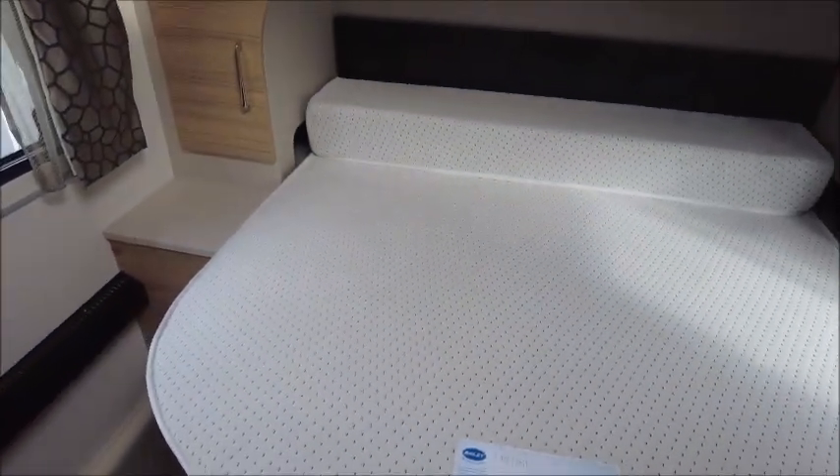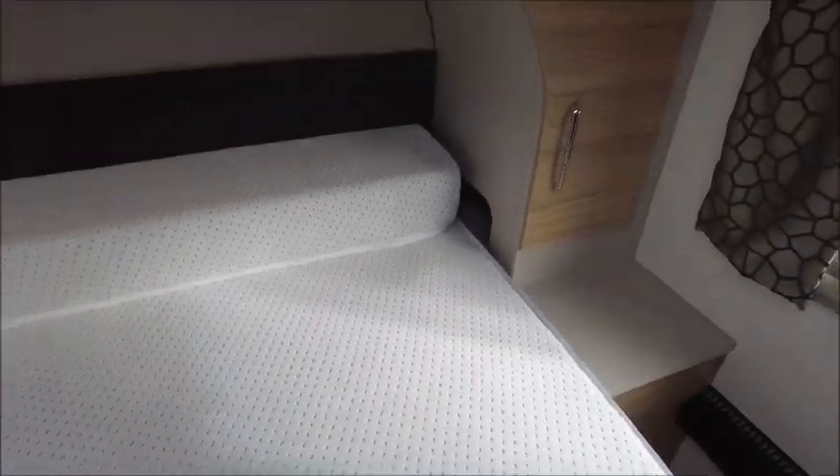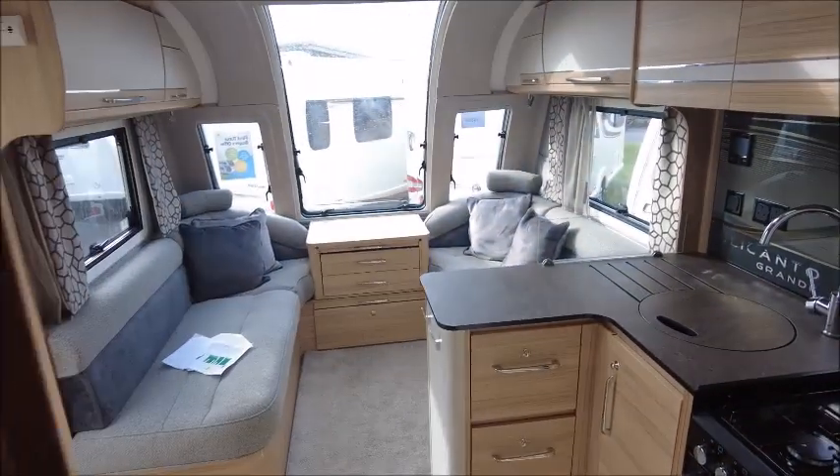It's an island bed with a memory foam mattress on top. There are these trendy wardrobes — one on either side. And there's a bracket and sockets for a TV. So there you have it. This Bailey is for sale at Solar Pleasure in Shrewsbury — please get in touch for more details. Thank you.